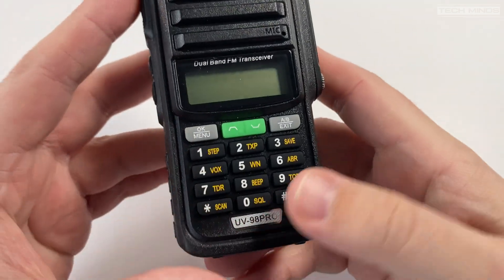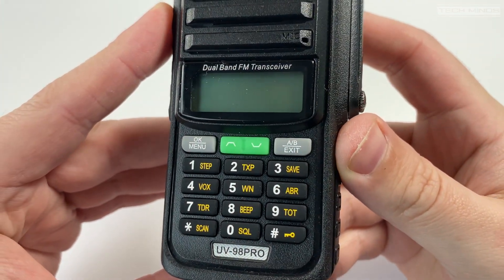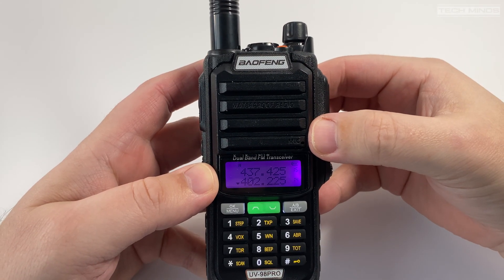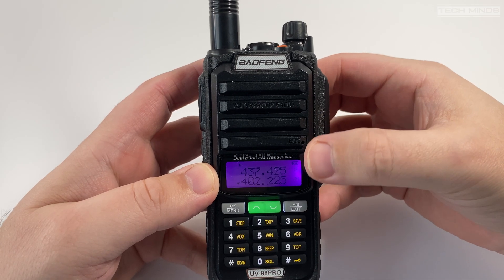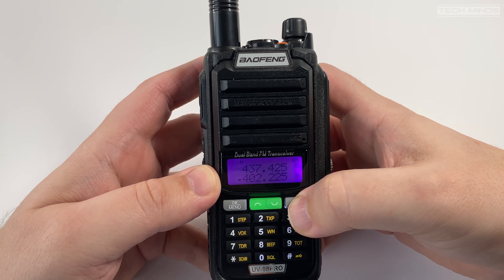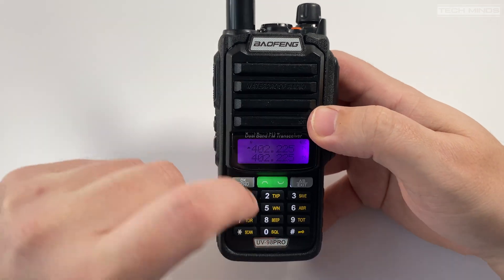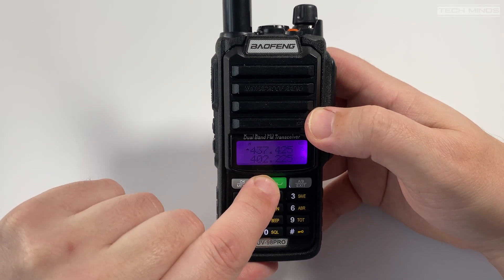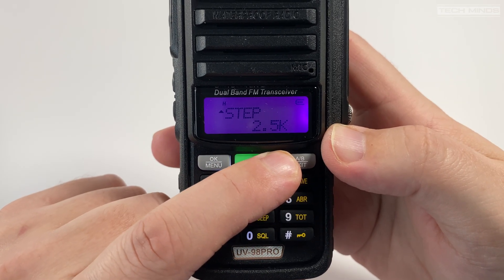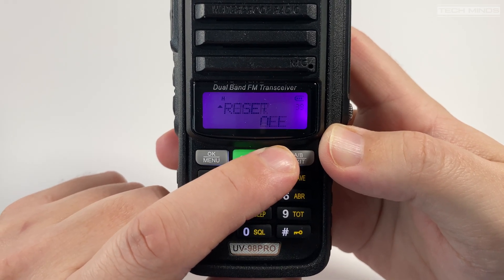The buttons on the front of the radio have a really good feel — nice and solid with a soft depression. Each button is also backlit, so nice and easy to view in low light situations. I quite like the middle illuminated green button; it's used to change either frequency or memory channel depending on what mode the radio is in. If you've used a Baofeng radio before, the menu system on this one will prove very familiar with the usual settings you'd expect.